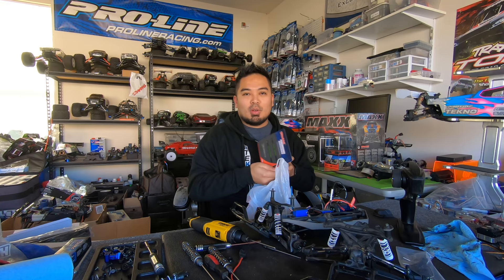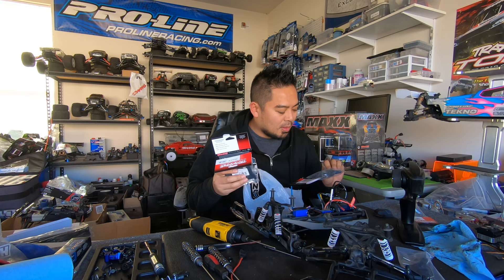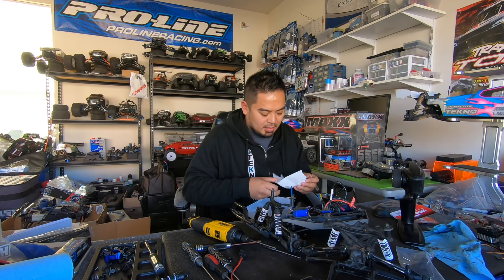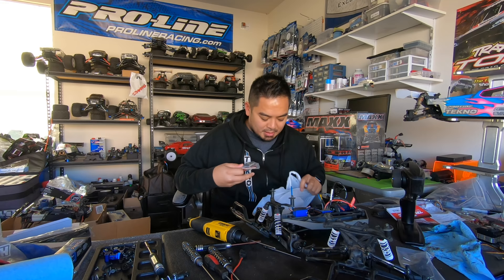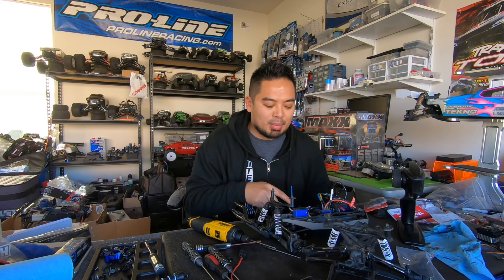Let's see what we got in this bag. These are cool — I already showed you guys what this stuff was. I might have gone a little crazy on arms; hopefully I don't break this many arms but I ordered them anyway. Got my side nerf bars, the 4S battery for the Max. I need to save the receipt. I think this is everything — wait, there's one more piece, the cover. Oh, there's another piece in here.